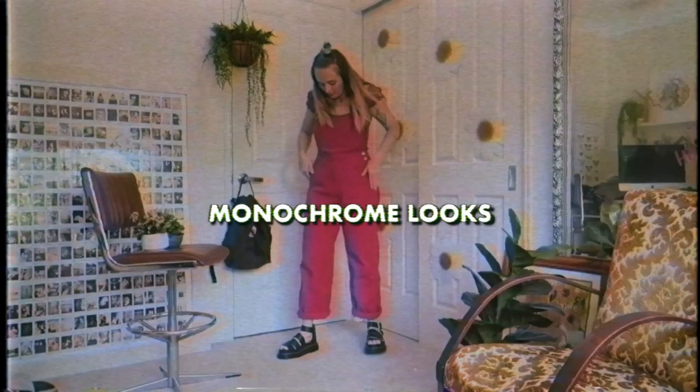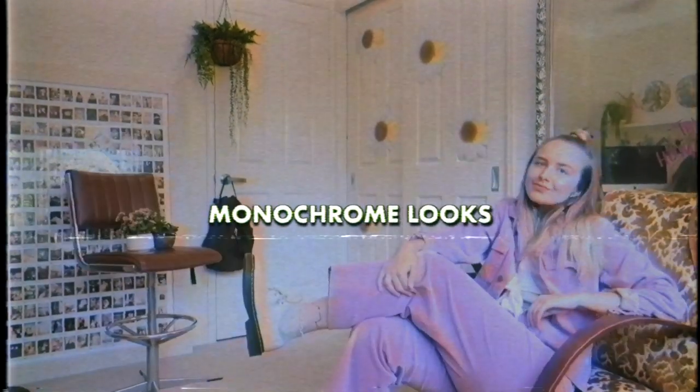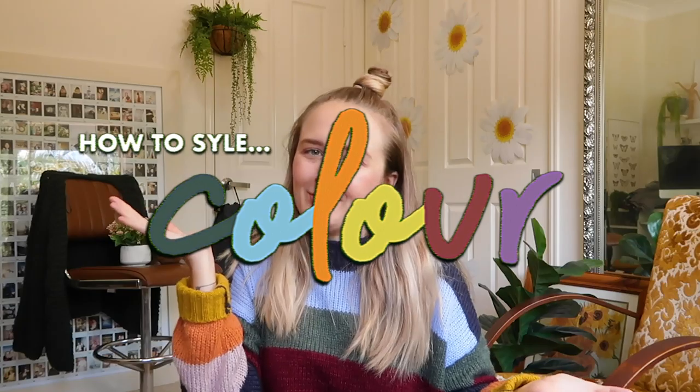Today I'm going to show you how to style color and hopefully not look like a Teletubby. I'm Jen, and basically I went from wearing no color to wearing just color, and today I'm going to show you how to style color in some monochrome looks.